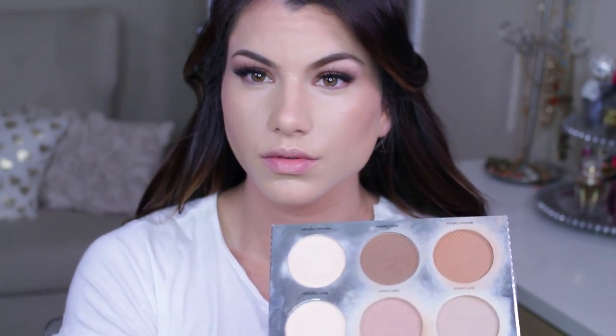I'm also applying that same shade on my forehead using an ELF powder brush. Then going in with the deeper contour shade — the one we used in the outer corner — just underneath my jawline to create a shadow and help slim things down a bit.